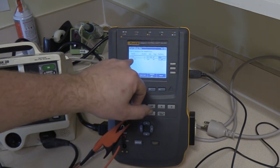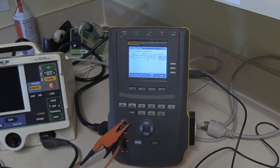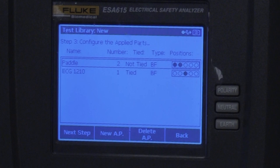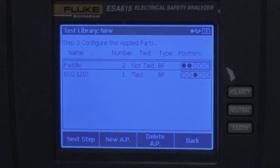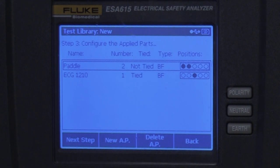Now we can see our new ECG step and which port it's connected to. But at the top line it says paddles — and we're not using paddles, remember, we're using the hands-free adapter. So let's change that while we're in here. Paddles is highlighted so we're going to delete that step with F3, noting it was not tied and type BF, to keep those settings the same as well as the number of ports.